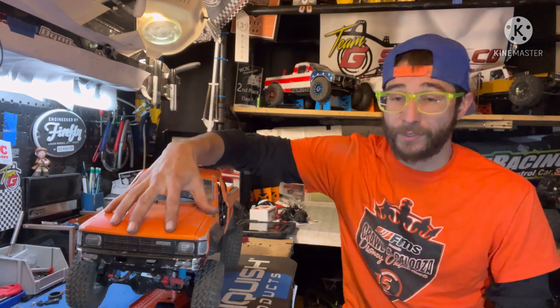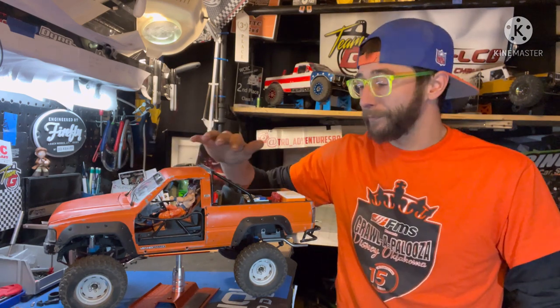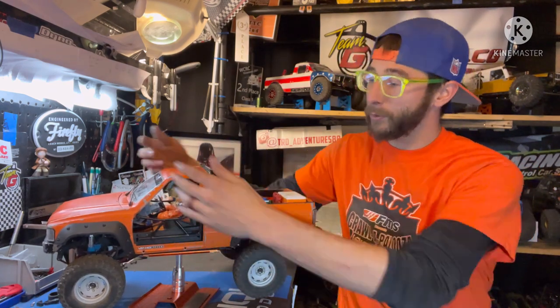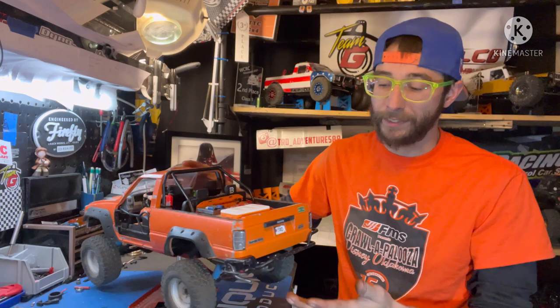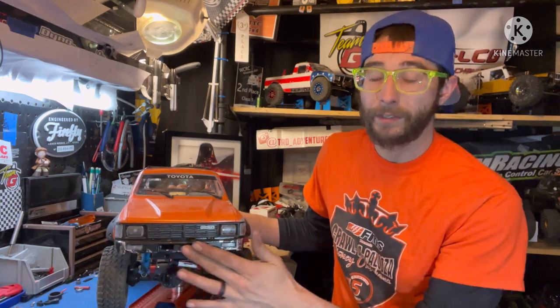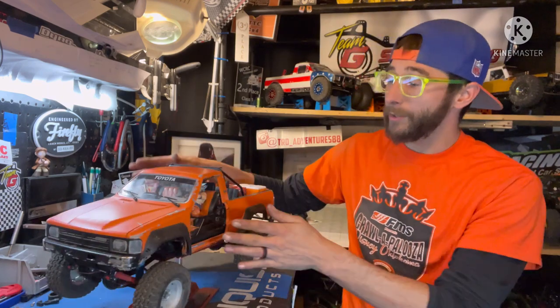This is the RC Four Wheel Drive 1985 Toyota 4Runner body. I have the topper removed, and there's a metal RC Four Wheel Drive roll bar in here. It's got all the functioning doors, lights, and tailgate. We do have some bumper work planned — I just swapped over a regular RC Four Wheel Drive bumper, but I'm not a huge fan of it on this setup. I want a sleeker, single bar style bumper for the front.